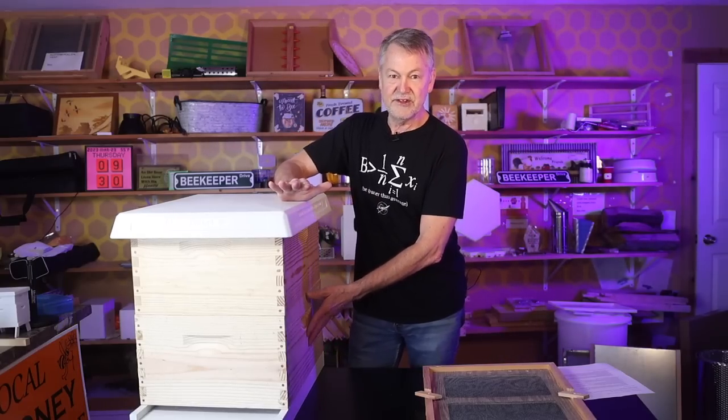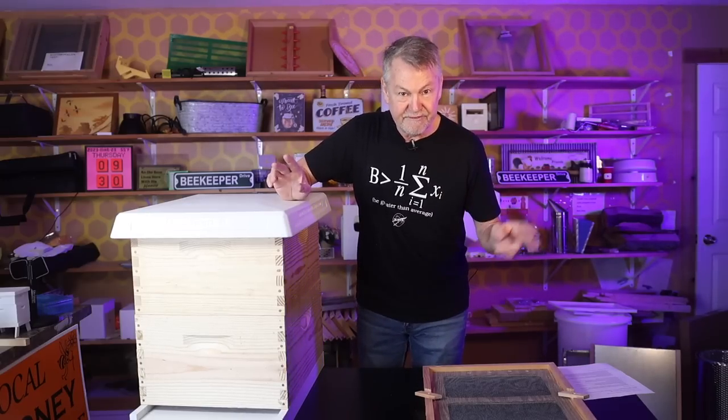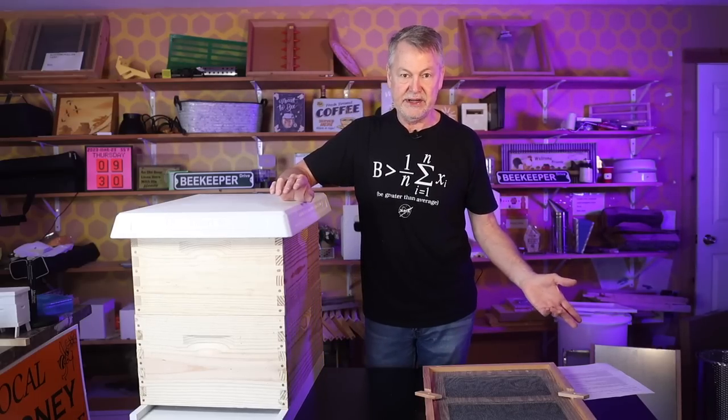We've come out of winter with a great hive because you followed my technique of feeding bees through dearth physiology in the fall. You fed them all winter — maybe three or four winter bee cycles — and now they're busting at the seams. What do you do?